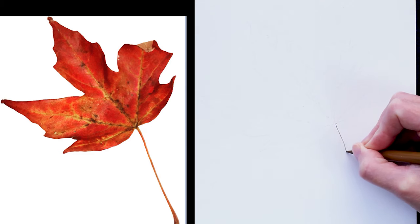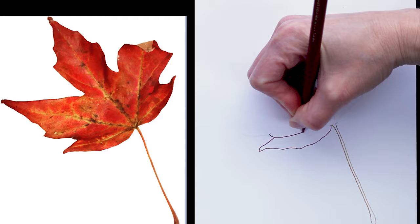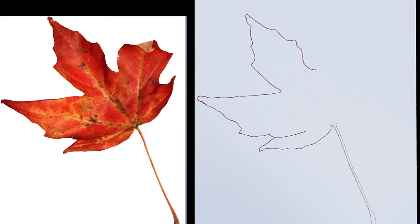Hi everyone, today I'm going to be demonstrating this colored pencil drawing of an autumn leaf. I am using Prismacolor Premier and Faber-Castell Polychromos colored pencils, and I am drawing this on Strathmore Bristol smooth paper, the 300 series. You can see my reference image on the left and my drawing on the right.